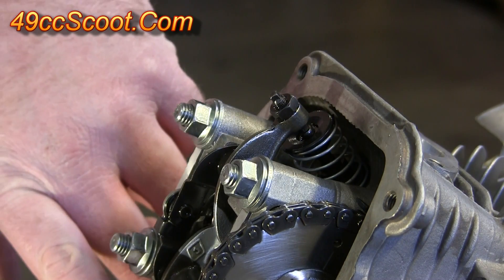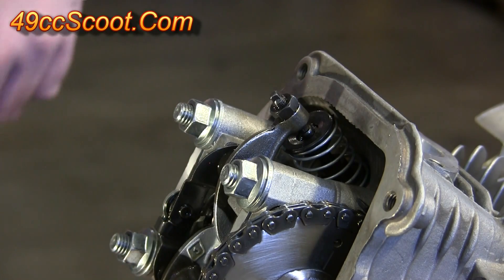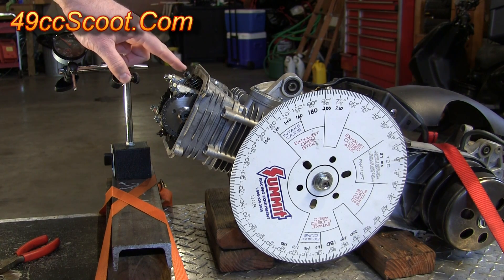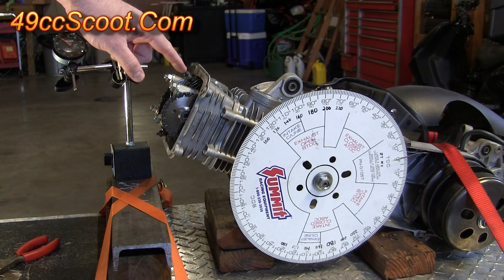You'll want to repeat that and do the same thing for both the intake and the exhaust. Now you'll need to set up a dial indicator so that you can measure how far you're pushing the valves downward before they contact the piston.